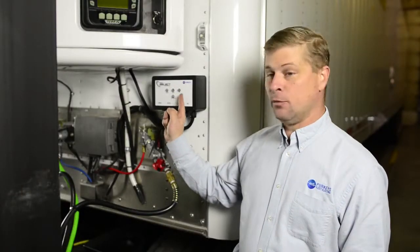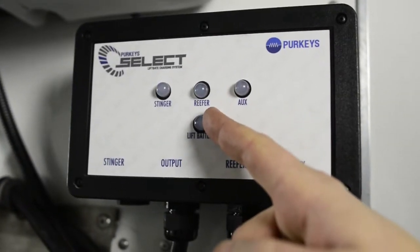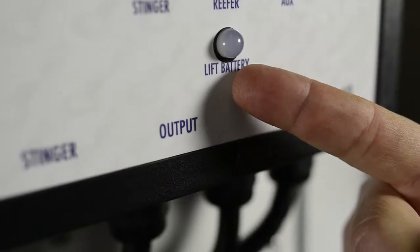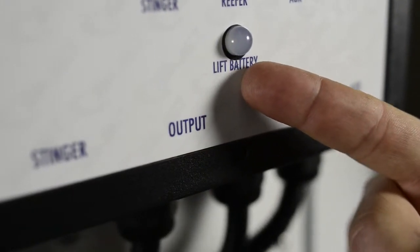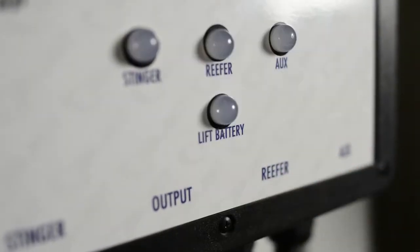Right now, all we have is the reefer connected. The reefer battery is less than 12.4 volts, so we're getting a blinking orange light. Also on the Select is the liftgate battery light — it is blinking green, saying the liftgate batteries are above 12.4 volts.